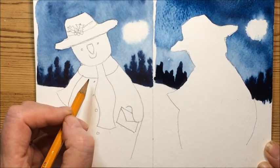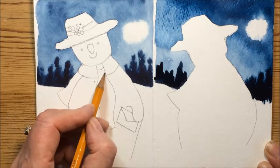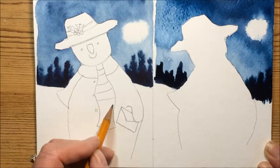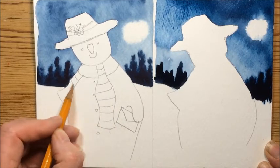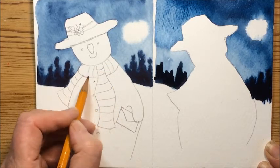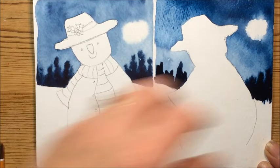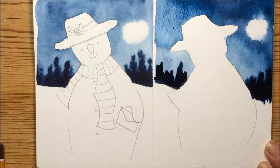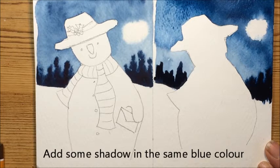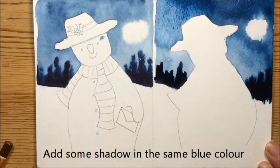We could put a few lines across just where we're going to put the stripy scarf, and of course the one around his neck goes that way. Now we're going to use a little bit of the same blue that we used before — up to you whether it's ultramarine or indigo in my case — and we're just going to put a little bit of shadow on our snowman before we paint any details, so quite pale with plenty of water in it.